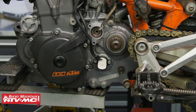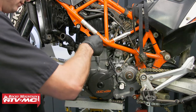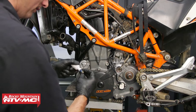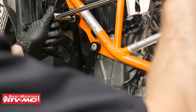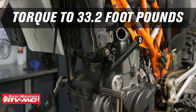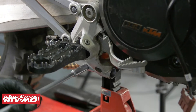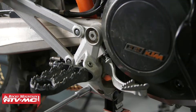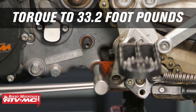Now we can install the hangers — the procedure will be the same for both sides. For both of the nuts for the engine mounts, we'll put a little bit of Loctite. We'll torque these hanger bolts to 33.2 foot-pounds. Then we can install these two bolts back into the foot bracket. We'll torque this swing arm pivot to 59 foot-pounds. Then tighten down these foot peg bracket bolts, and this lower bolt will be torqued to 33.2 foot-pounds.